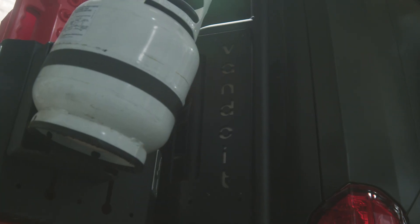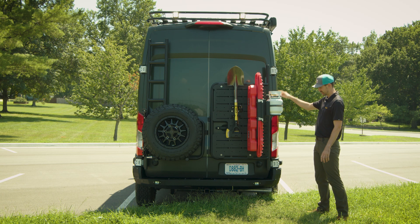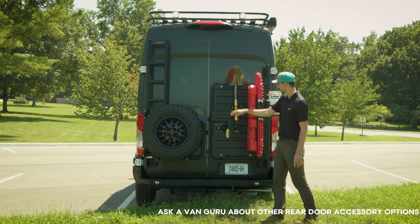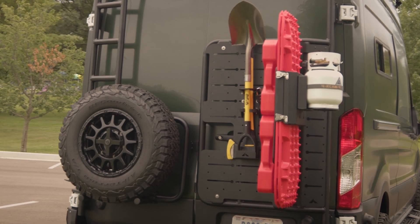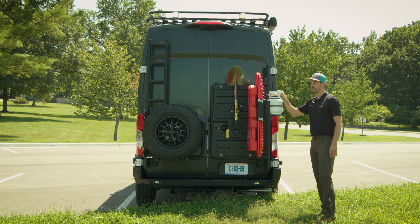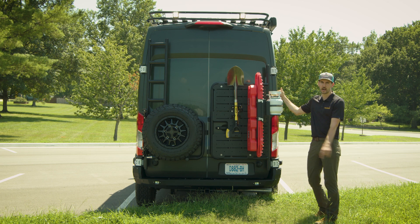On the driver's side we have a Luminous ladder rack with a full-size spare. On the passenger side we have a Van Do It branded backpack in partnership with Luminous, with accessories mounted for recovery setup: an axe, a shovel, some extra fuel, traction boards, and a five-pound propane tank for our outdoor kitchen.